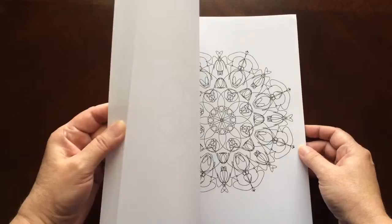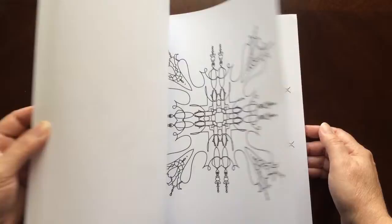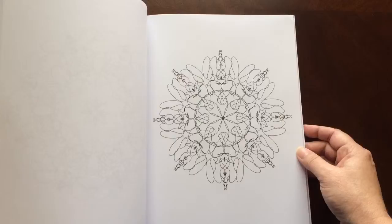All of the illustrations are single-sided. You marker lovers can slip in an extra sheet, so you don't have to worry about bleed through to the next page.